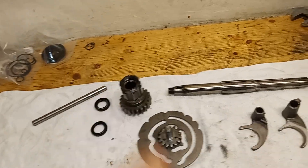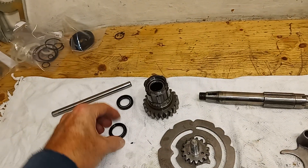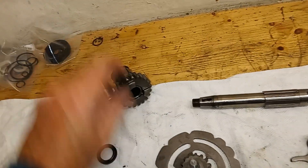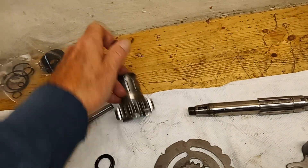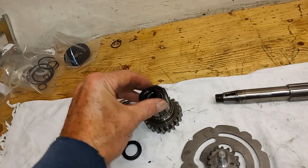I'll fit the oil seal in the end now — don't forget, open side towards the oil. So in this case the open side will be inwards, because this end is the inside of the gearbox and the other end goes towards the primary chain. So the open face will be inwards.